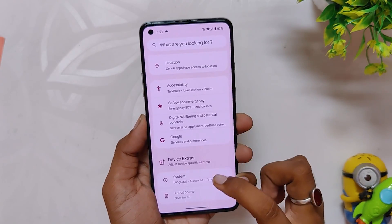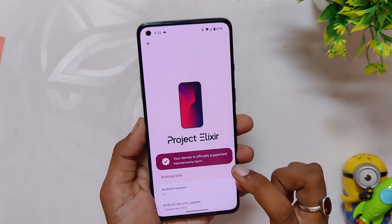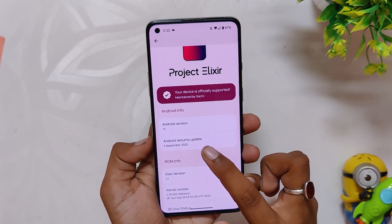As you can see, I have installed the Project Elixir ROM. If I go into the About info section, you can see that the Android version is 13 and the security patch is dated 5th September 2022. Let's quickly have a look and see what is working and what is not working on this ROM.